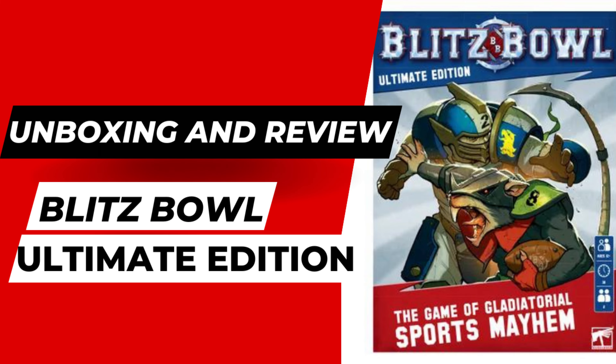Now the two teams — honestly, I've got two sprues of each of these guys. I've already built the Skaven and I have not built the human Reavers yet. Even though this is a push-to-fit sprue, this is half of a Blood Bowl team. So the Blitz Bowl teams are made at half the size.